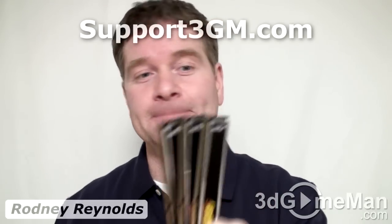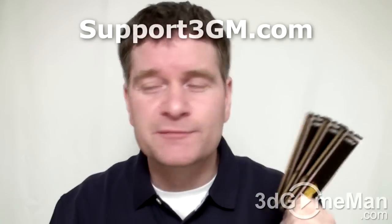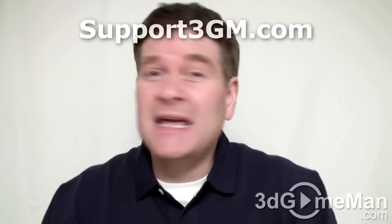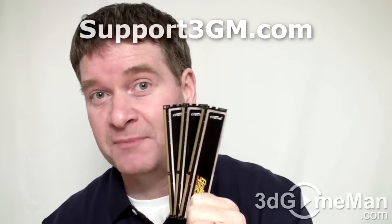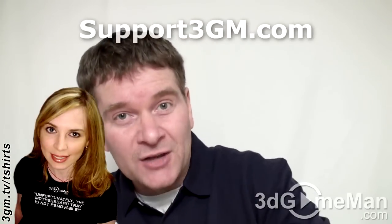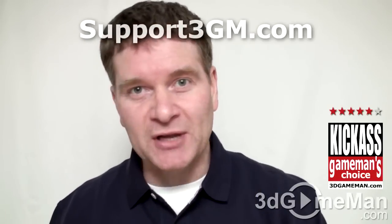Since this is triple channel memory in a 6 gigabyte kit, each module is 2 gigabytes. One kit should be enough for most people, but if you're into memory-intensive applications like video editing or 3D graphics, get more. For gaming, one kit should suffice. Keep in mind you need a motherboard that supports triple channel DDR3. Overall this memory performs really well — there is faster memory on the market, but considering performance, cost, looks, and the LEDs, it's a great product.